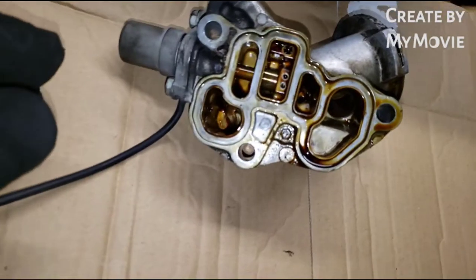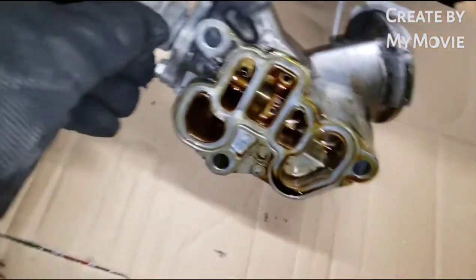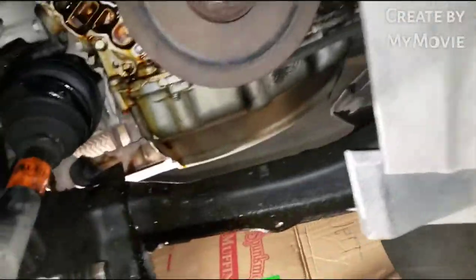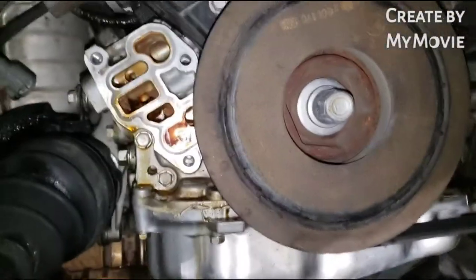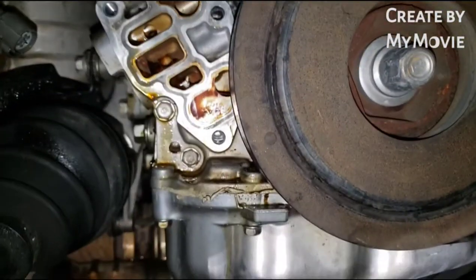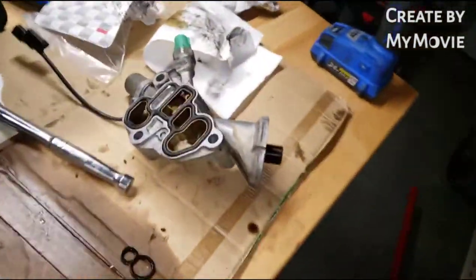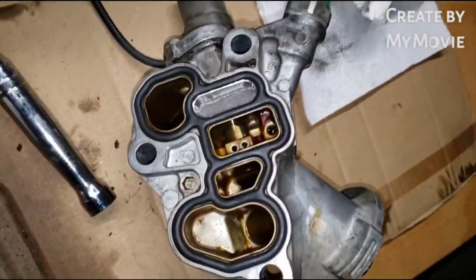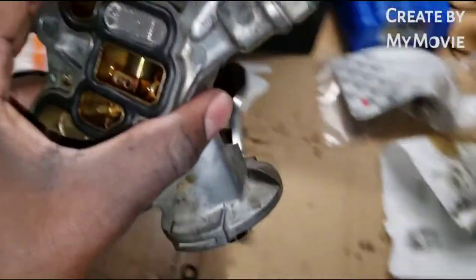Now we can work. This looks like size 10 — two size 10s on the solenoid — and then the gasket here. I have everything cleaned up, the old gasket came out, and now I have the new gasket installed. Looks like it's just going to be rinse and repeat — nothing too complicated about this really.